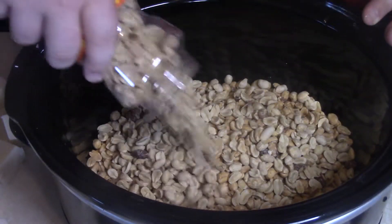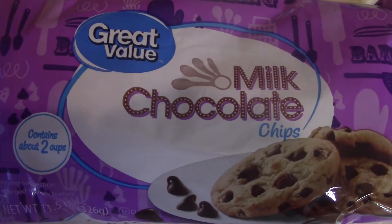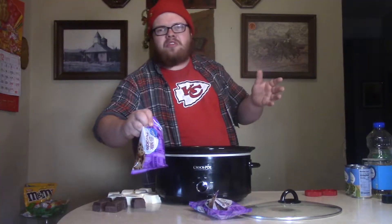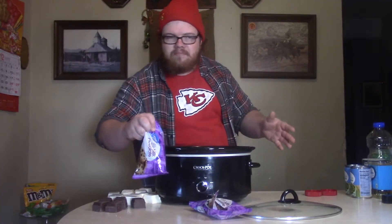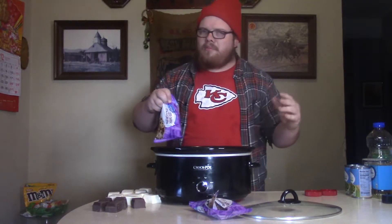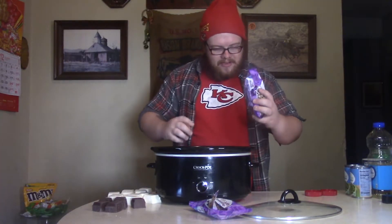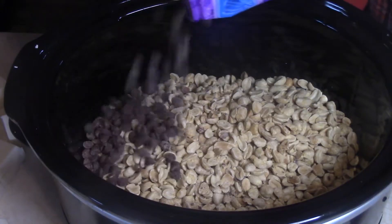And next, let's go ahead and take our chocolate chips. Now, these are just milk chocolate chips. You can get the semi-sweet, or they have peanut butter — you can try it out — butterscotch. Do your thing, baby. Make it a Christmas miracle. So let's go ahead and dump these milk chocolate chips right in there too.